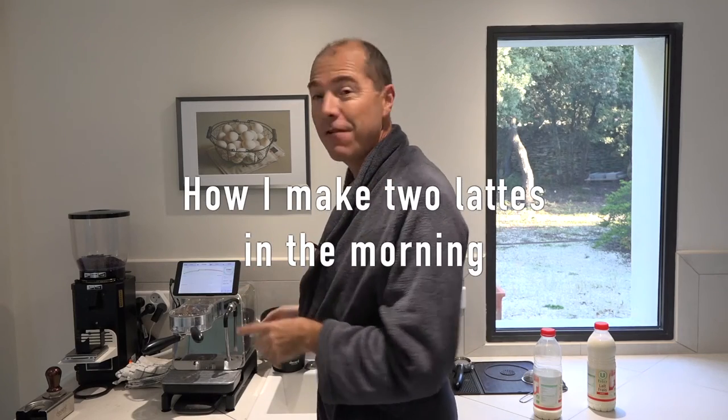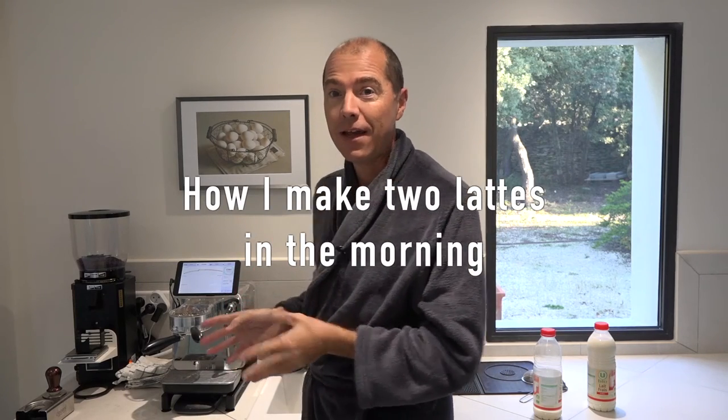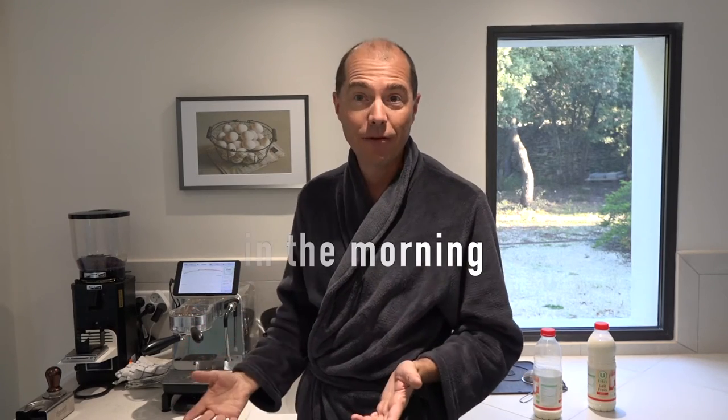Good morning. I'd like to show you my routine with my decent espresso machine and how I make two lattes in the morning for me and my girlfriend.